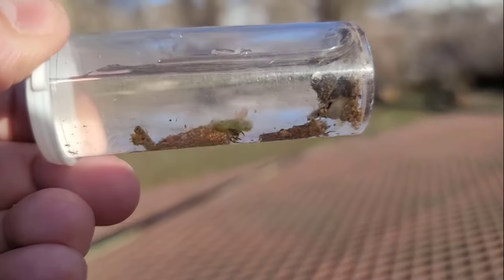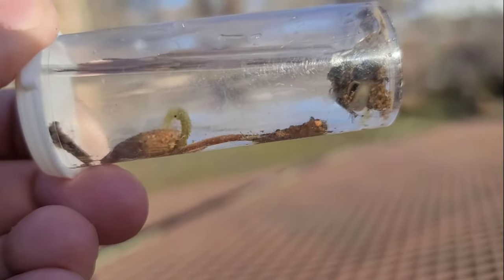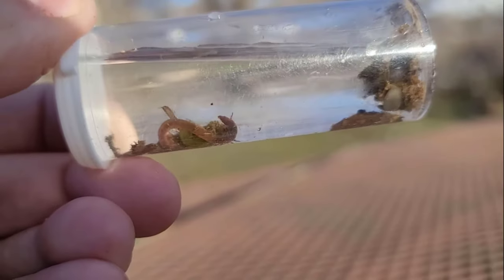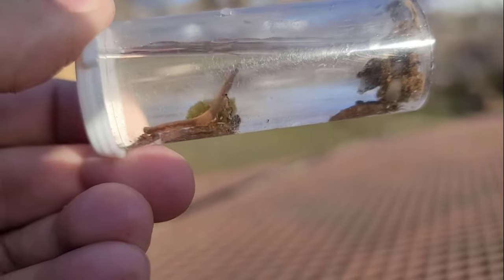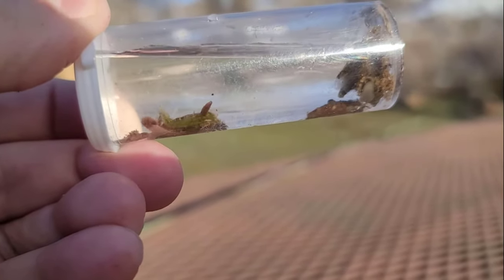If you're trying to get kids into fly fishing, this is something fun to do. What is that thing? Comment below what that green thing is — it looks like it has fur on it. Looks like a little cahill. A couple little mayflies, earthworm, a green monster.